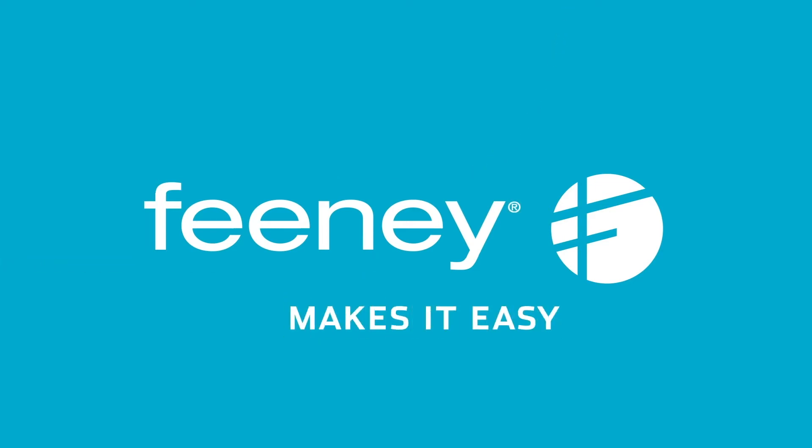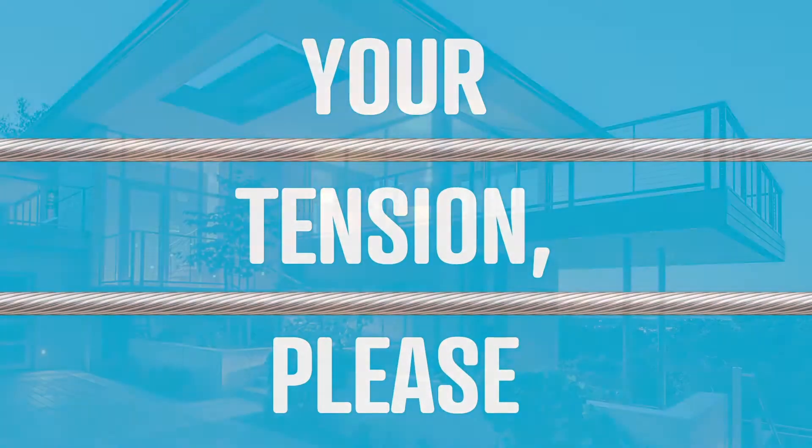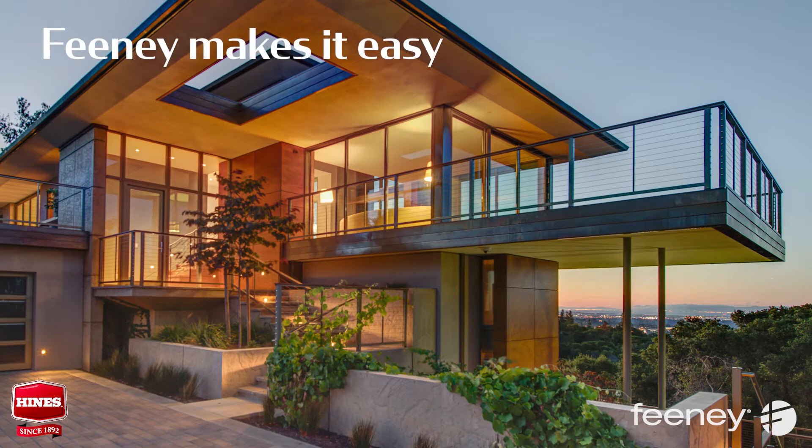Looking for stylish and durable railing options for your customers? Feeney's architectural products help create innovative spaces where people live, work and play. For over 70 years, Feeney's been known for superior products and exceptional customer service. Feeney makes it easy.